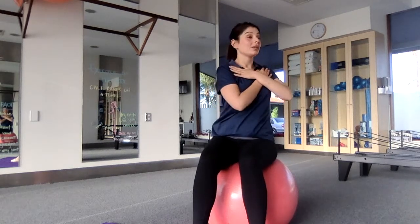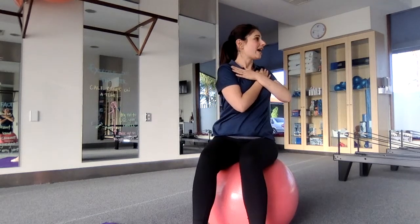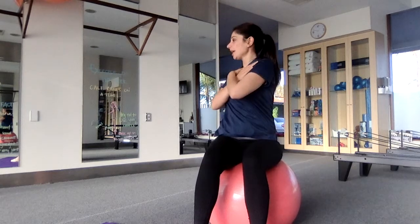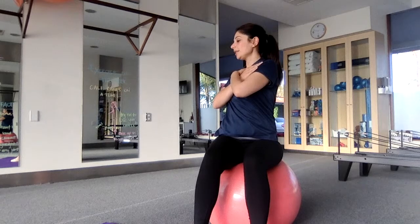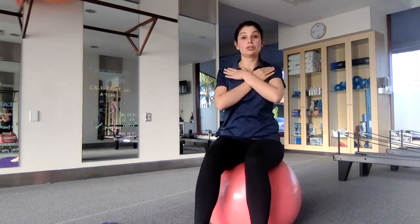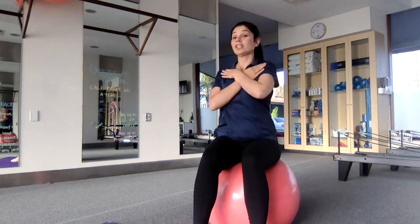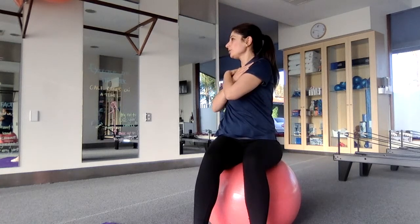This one is to loosen up through our upper back. You can also do this one sitting on a chair — nice ones to do when you're at work. Try and exhale as you twist and inhale as you return.